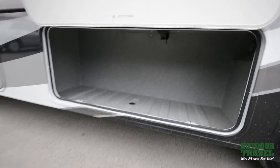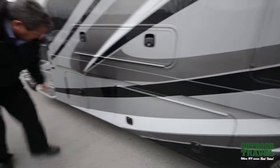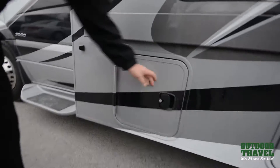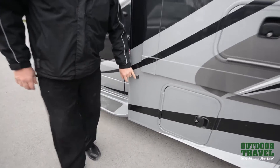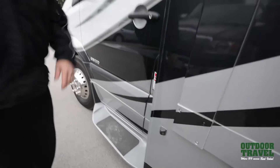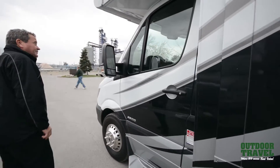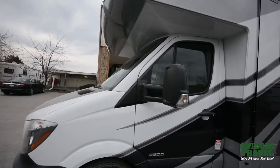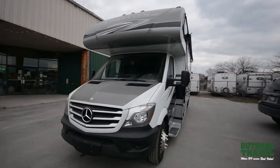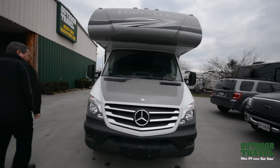You have more storage right there, and another storage compartment right there. This coach has side cameras — one camera here, one camera on the other side — so you can see four lanes this way and four lanes that way. Take a look at the front of the coach: you've got a fiberglass cap on the front and a fiberglass roof. She's a sweet machine when she's all cleaned up.